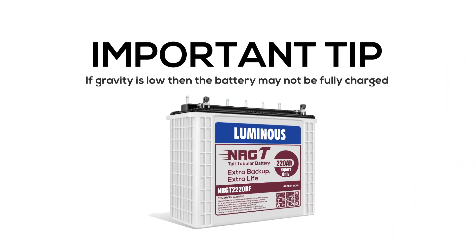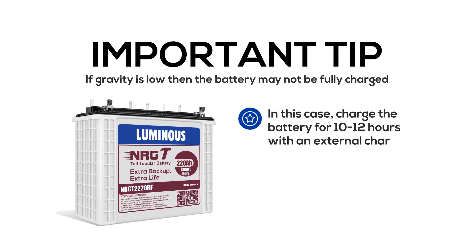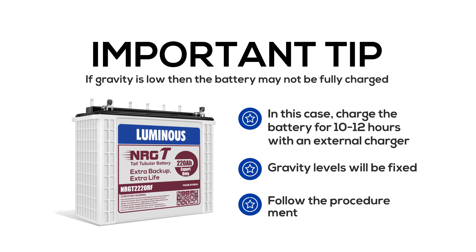One important thing: low gravity can also occur if the battery is not fully charged. This can be rectified by charging the battery for 10 to 12 hours with an external charger, and the gravity level will be fixed. Even if this does not help, then follow the process told here.